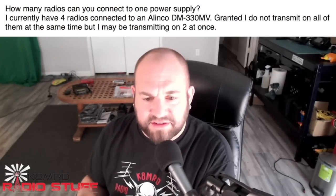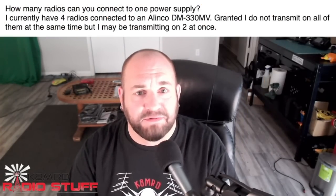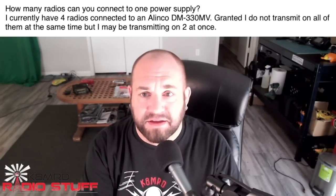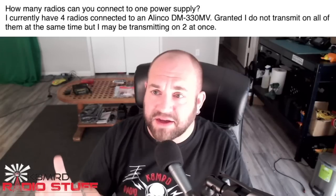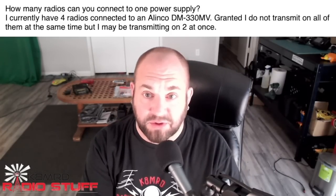We've got three questions for you. Let's dive right in. Question one is talking about how many radios can you connect to one power supply? I currently have four radios connected to an Elinco DM330MV. I do not transmit on all of them at the same time, but I may be transmitting on two at once.